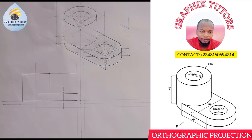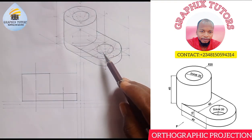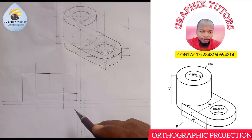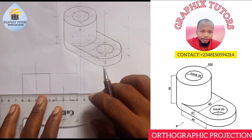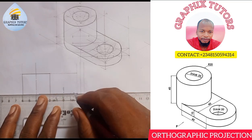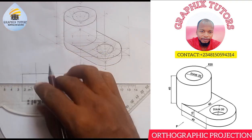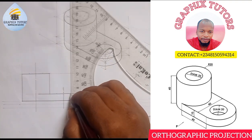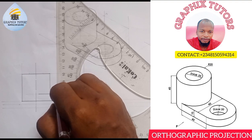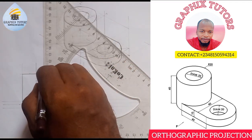The next thing is to get these two centers or these two inner circles. Since they are inner circles, you cannot see them looking from the side. You're going to show that they are there using hidden lines. If I measure 10 on both sides that gives 20 — so this is 10, this is 10 here, and this is 10 on the other side too.